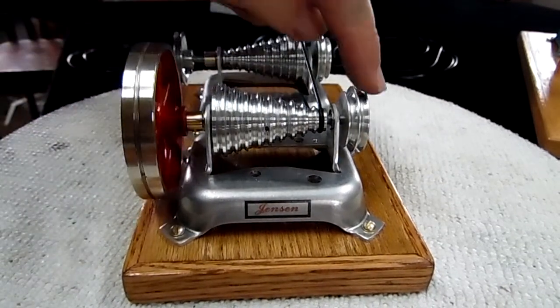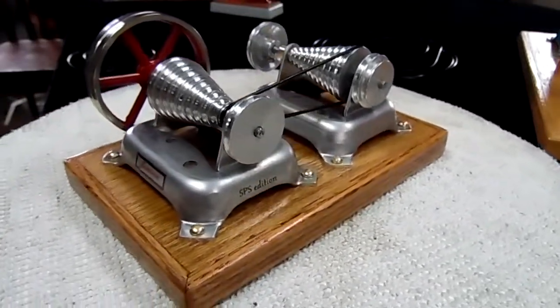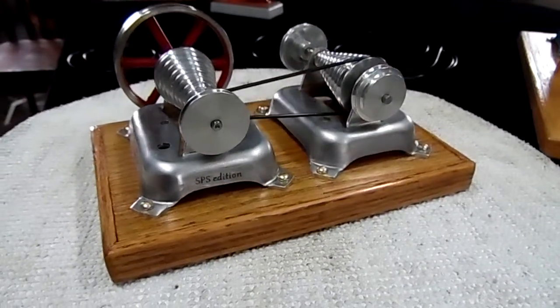These are Jensen pulleys on the outside. I call this the St. Paul Steam Edition.